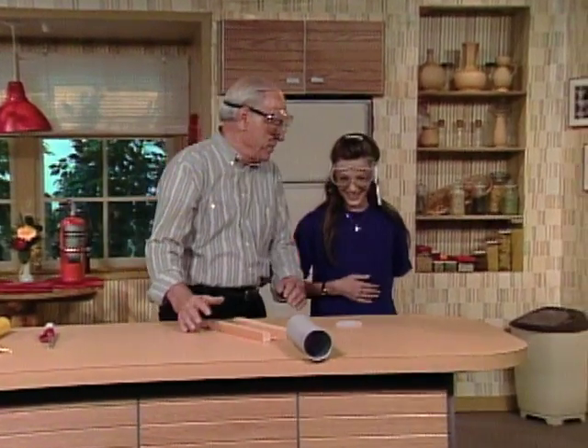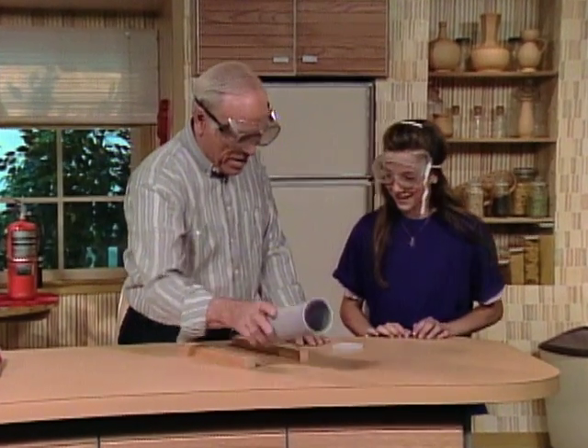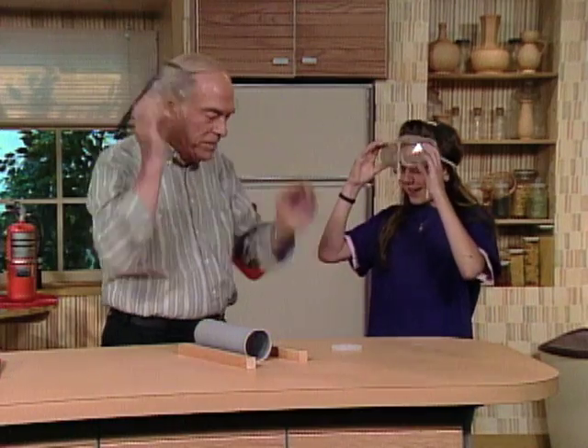That is what I call an explosion! What happened? How did that do that? Well, here, you can take the safety glasses off temporarily.